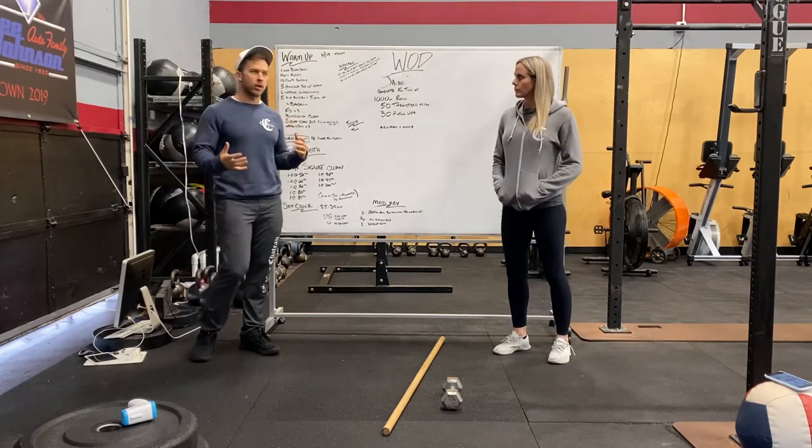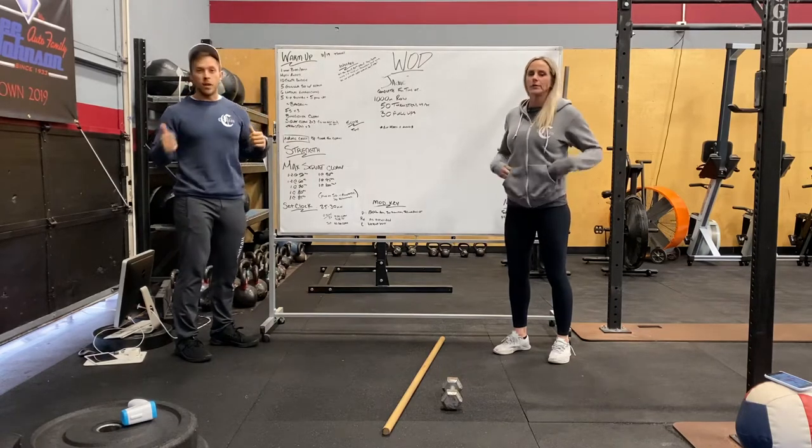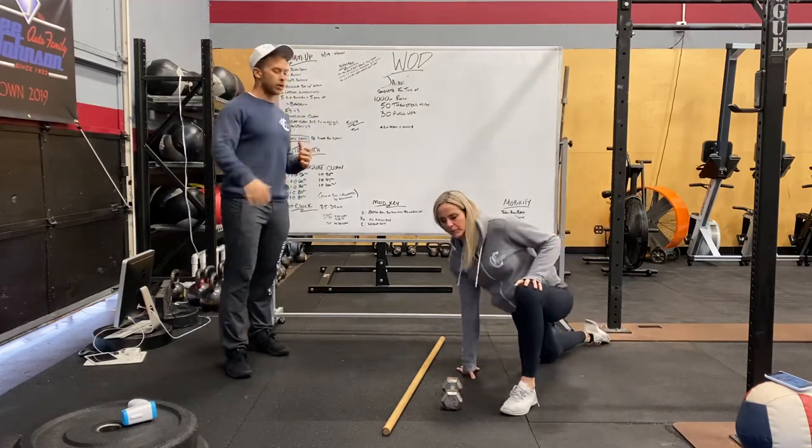We're going to open up with our warm-up. We're going to do some front squats — but first, we'll start with a minute on the bike, then hip and ankle mobility: a deep lunge where we're going to pulse that knee forward and out.